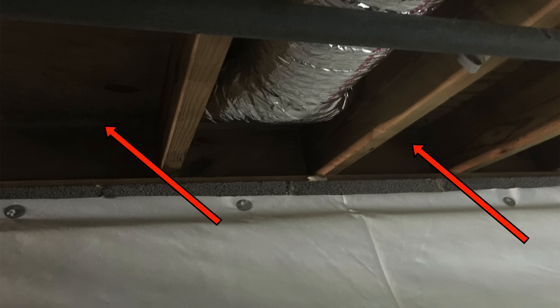Now rim joists — in case you don't know — if you have a block foundation or a concrete foundation, you've typically got a rim joist. And in a basement or a crawl space, if you look up around the edge of the building, you'll have these little pockets where the joists come together. That's called the rim joist.